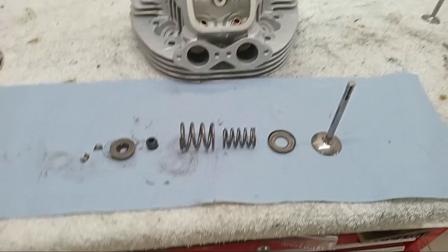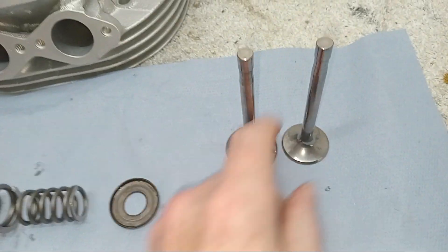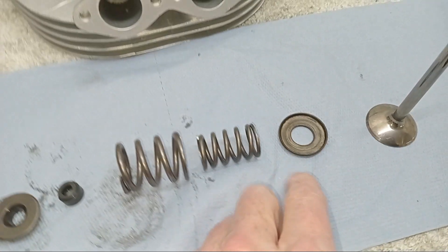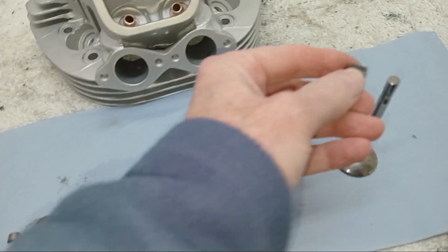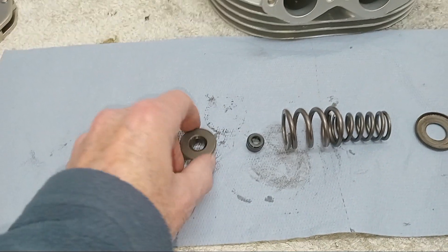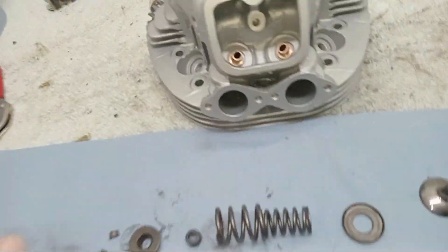We're going to start fitting the inlet valves. Here's a lovely new inlet valve - they're considerably bigger than the exhaust valves. Then we've got the base for the springs that sits on the cylinder head, an internal spring and an external spring, an oil seal that goes on the valve guide, the cap that goes on top of the springs, and the collets that go around the shoulder of the valve stem to hold the valve down. We've also got a valve spring compressor.